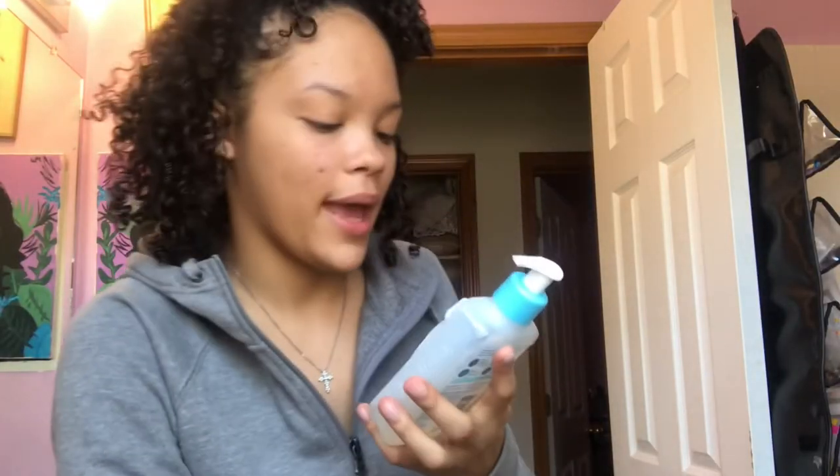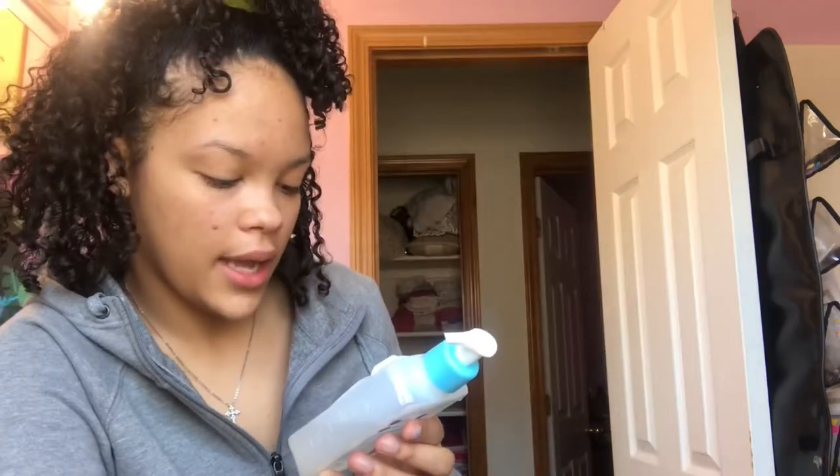I'm going to show you guys what I use. I use the CeraVe renewing SA cleanser — it exfoliates while softening and smoothing the skin, non-drying and non-irritating. This was my sister's old product and it really helps my skin, so I just started using it.